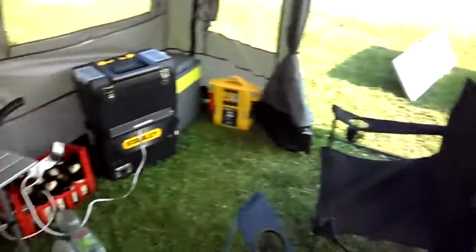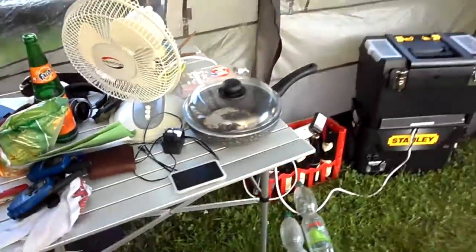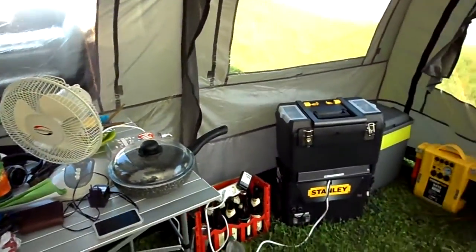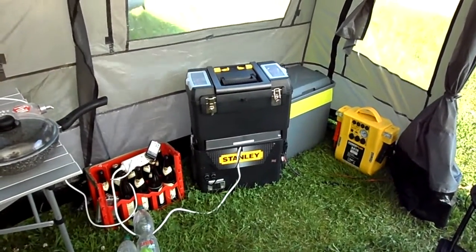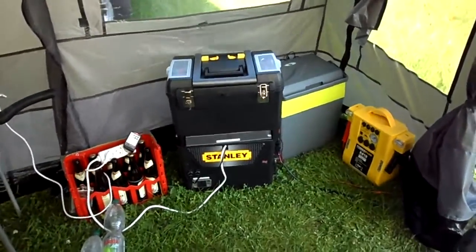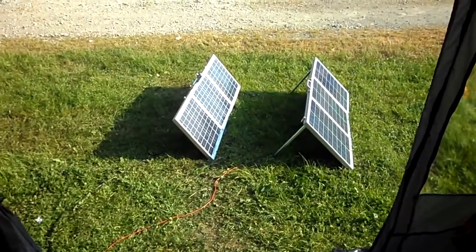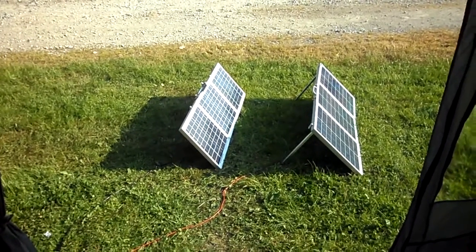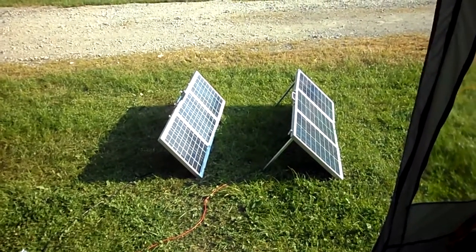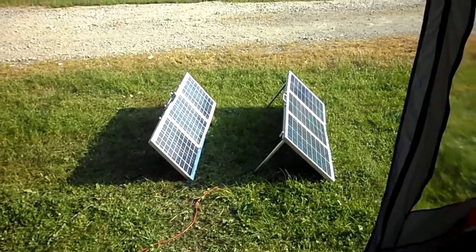I didn't really use the walkie-talkies much, so I didn't need those batteries after all. This is basically the first multi-day test of this power station. After using it with these 90-watt panels, I've decided I'm going to switch to a 120-watt panel — I'm not sure if I'll keep both 45-watt panels and add the 120-watt, or sell the 45-watt ones and just get the 120.